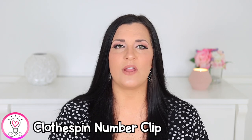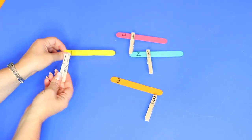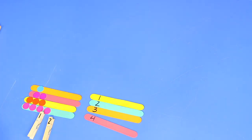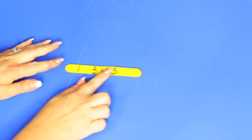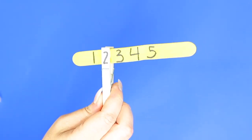Our next activity helps with number recognition and matching written numerals to a set of objects. All you need are some popsicle sticks, a marker, some clothespins, and some dot stickers. The first variation is to match numeral to numeral — write one number on each popsicle stick and the same numbers on clothespins to match. For the next variation, place dot stickers on the popsicle sticks and write matching numerals on the clothespins for your child to clip to the correct set of dots. The last variation involves filling in missing numbers — write a set of numerals on popsicle sticks leaving out one or two, then have your child find the missing numerals on the clothespins and clip them to the correct spot.